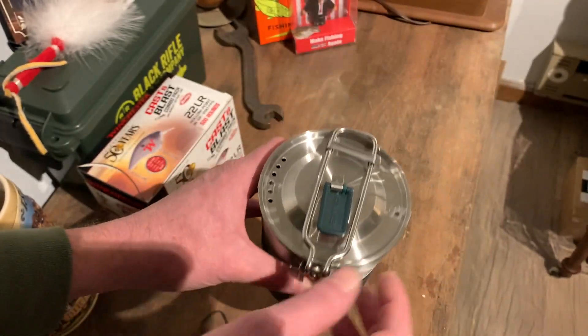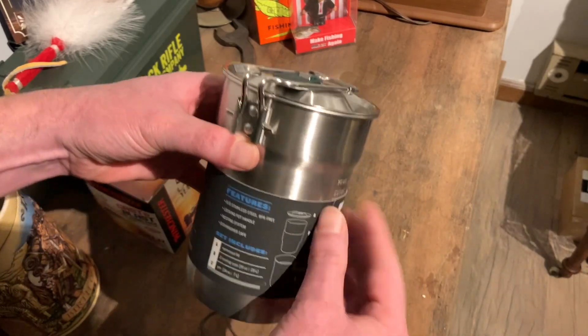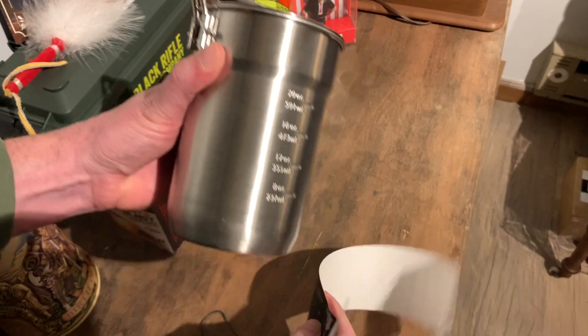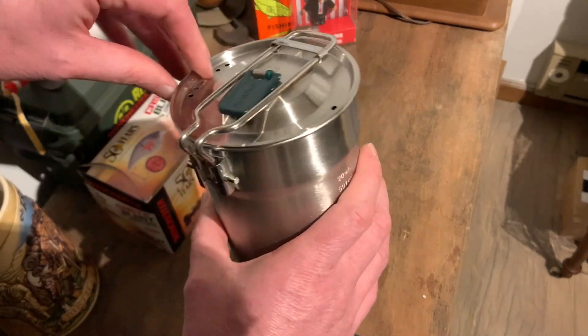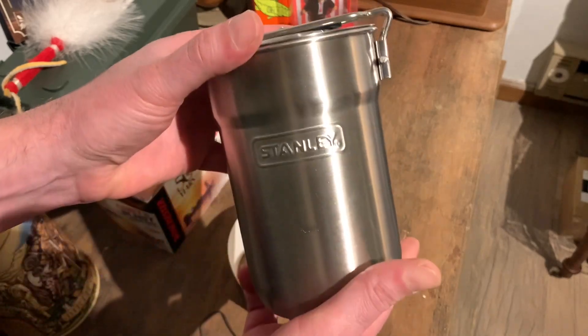They all come inside here. I'm going to go ahead and take the tape off the side because I want to see what these things look like. The label was stuck to itself — it wasn't stuck to the actual pot — so there's no label residue you have to scrape off.